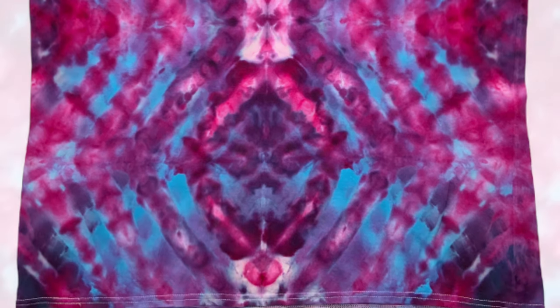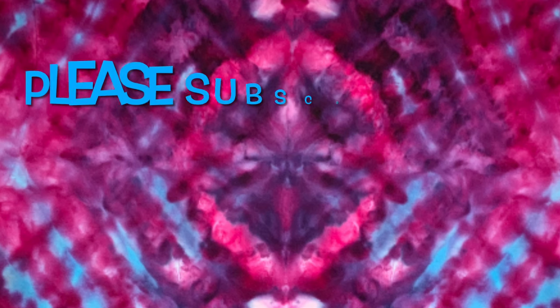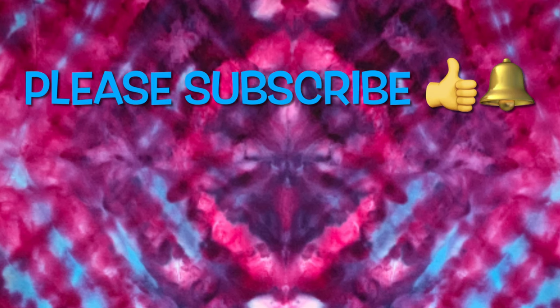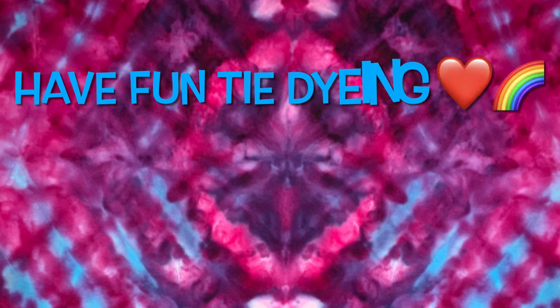What do you guys think of this shirt? Please leave me some comments down below. Thank you so much for watching — please subscribe to my channel, leave a thumbs up, and click the bell and set it to all so you get notified of future uploads. And remember, have fun tie-dying!